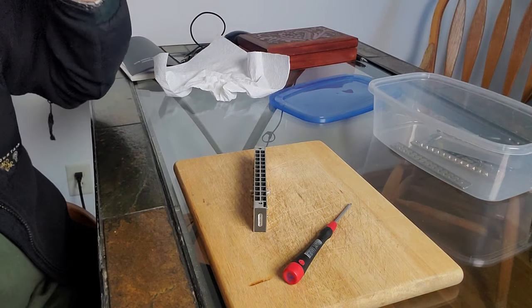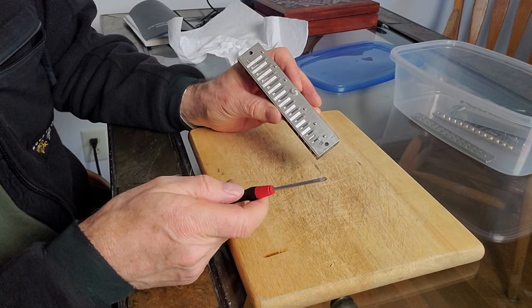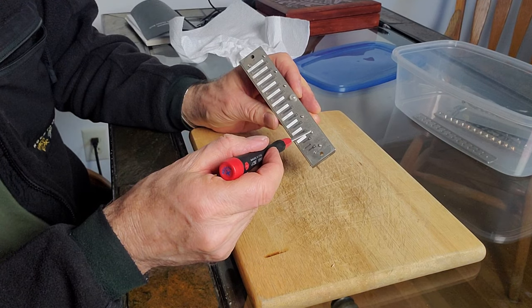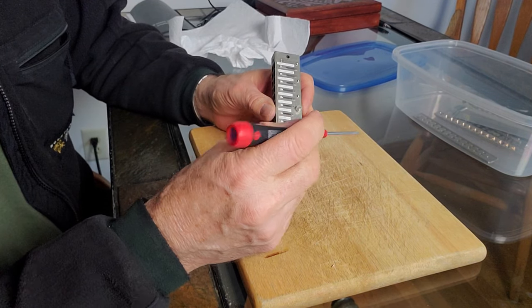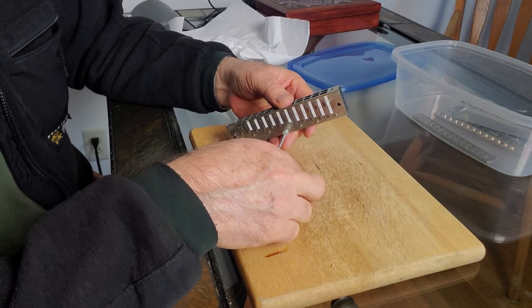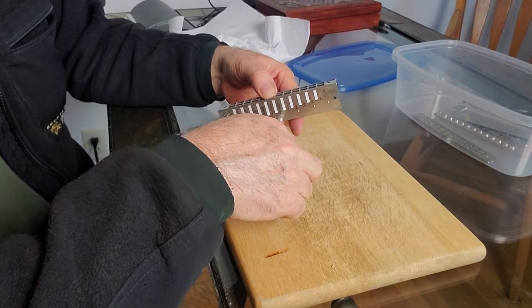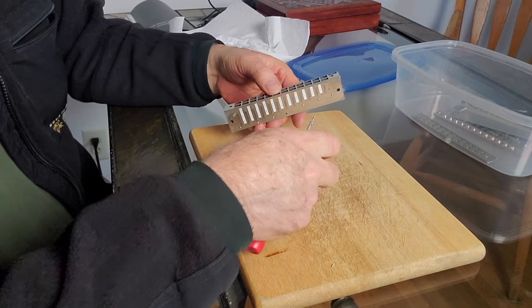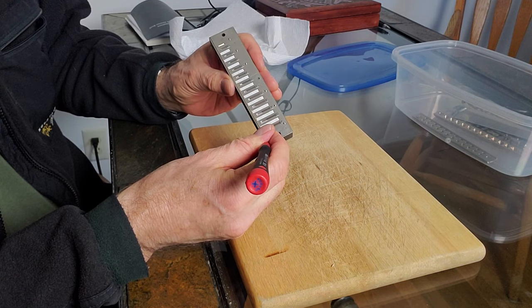Now put on your safety glasses, because we're going to undo the screws on the inside — those can be dangerous. These screws occasionally snap when you're unscrewing or tightening them and can fly into your eye. These are called stanchions; they just keep the cover away from the harmonica. You just unscrew them — it's a screw with a piece of rubber around it, nothing magical.